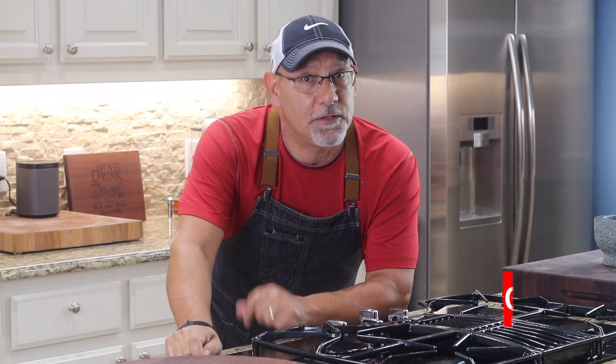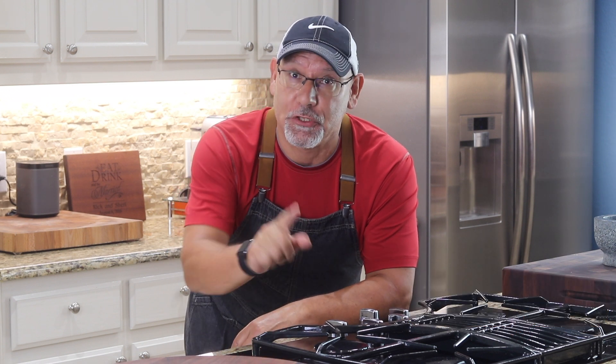If you're new to the channel, go ahead and hit that subscribe button. We're committed to putting out weekly kitchen content that you get to watch for free.